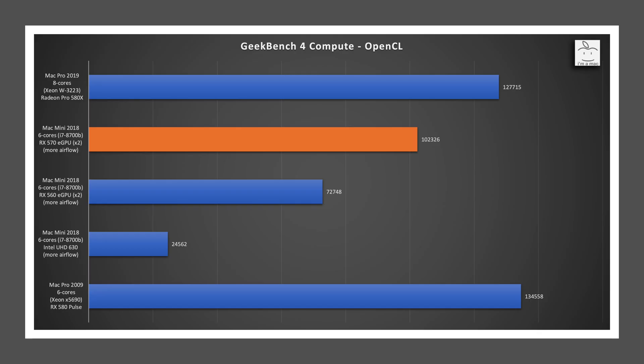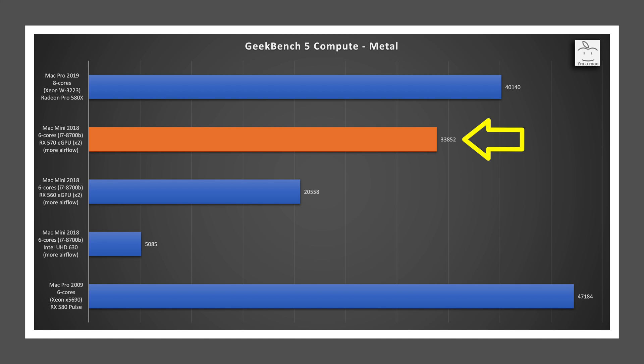How well does it perform? In Geekbench 4 Compute, the RX 570 scored 102,000 versus the RX 560's 72,000 — a nice 40% improvement — though it still lags the 580X in the new Mac Pro. In Geekbench 5 Compute, the RX 570 scored 33,000 versus the RX 560's 20,000, providing a 65% improvement, but it still lags the 580X.